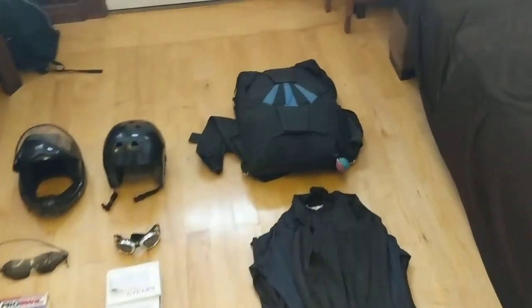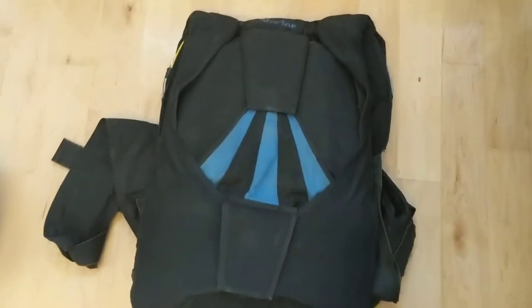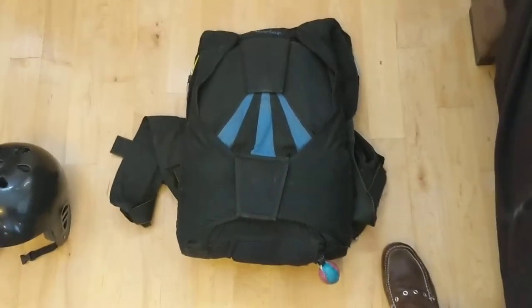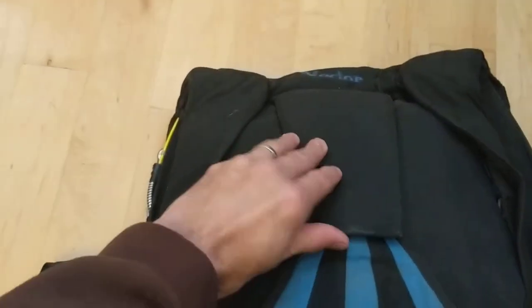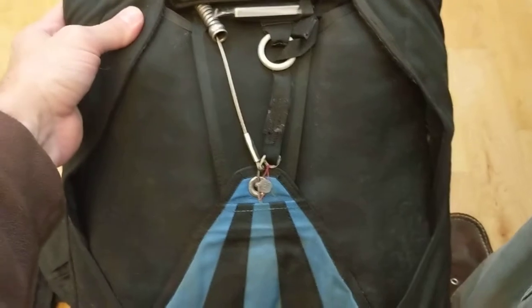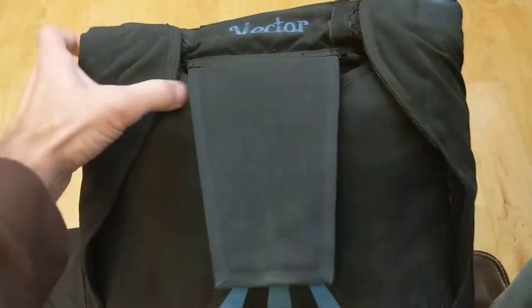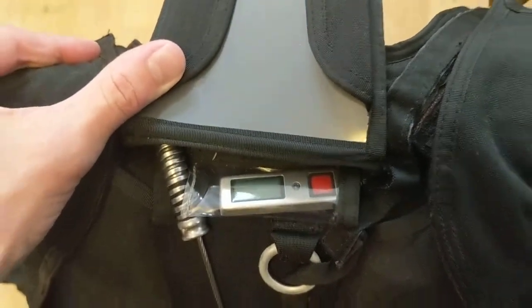Let me just show you this system here. It's the Relative Workshop container. It was last packed in July of 2007, and I haven't made a jump since that summer of 2007. There's a display for the Cypress 2.